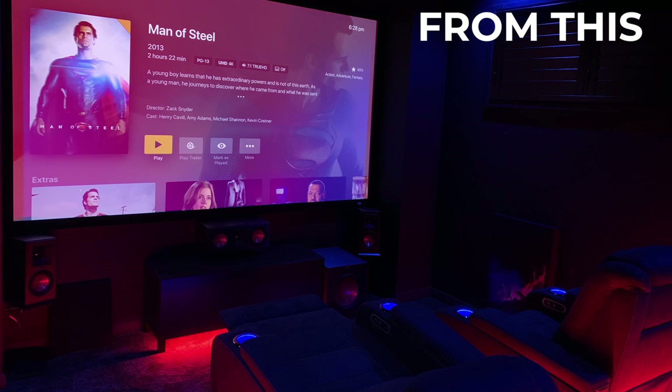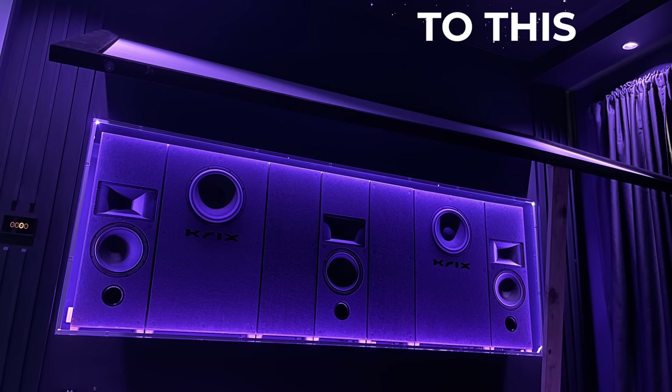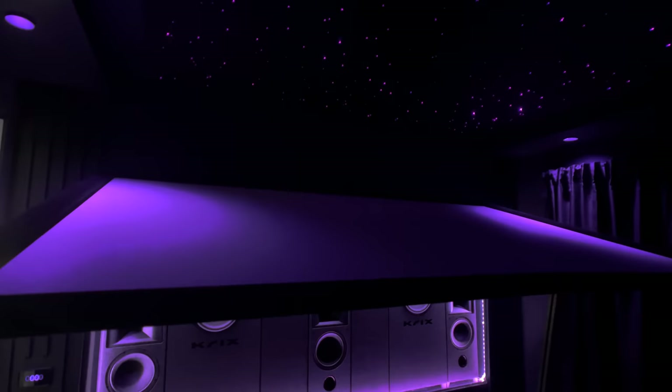Guys, guess who turned up at the studio today — this is Michael from Cricks, who you may have heard me reference on many occasions over the last couple of years. Michael was instrumental in helping me get the setup to where it is today, including the initial setup of the MX10. Thanks for coming, Michael. It's been really good spending a couple of days, meeting the family, and checking out the home theater and the studio.